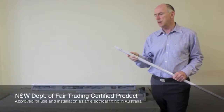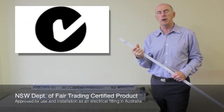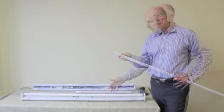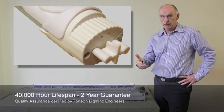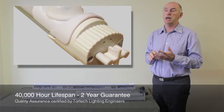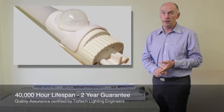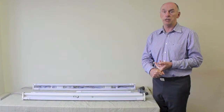These particular tubes have been tested and certified by the New South Wales Department of Fair Trading to prove that they are safe in any installation. An LED tube will last 40,000 hours — we're guaranteeing 40,000 hours. We're able to guarantee that because we know how the driver works, we know the chips used on the individual light, we know how the light is manufactured, and we actually go to the factory to make sure it is made to our specification.